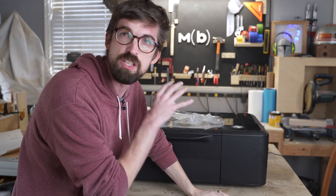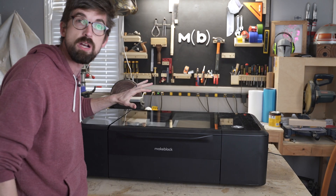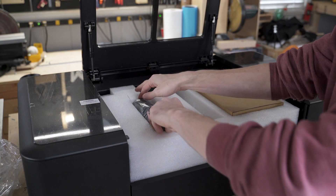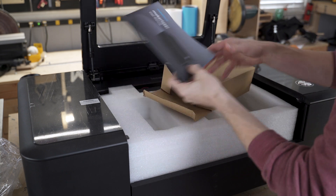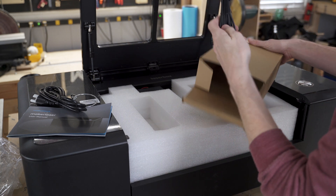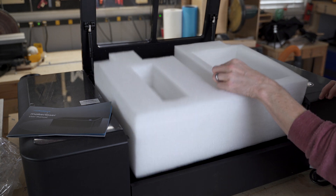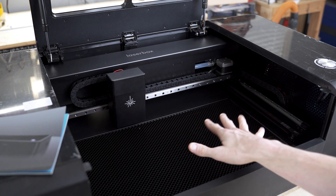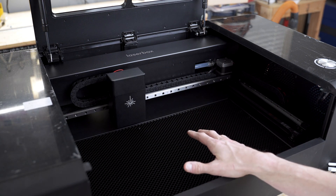We've taken this out of the shipping box. Overall impressions right off the bat — really nice. Inside the box it comes with tubing for the air exhaust, the manual, power cable, clamp for the exhaust, and a USB cable to connect it to the computer. The packaging is pretty nice and you can see what we're working with on the inside. This is just really well put together — you can definitely tell this is on the higher end for these kind of desktop machines.